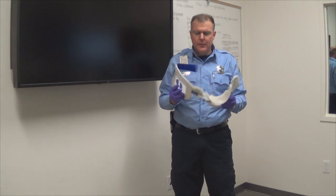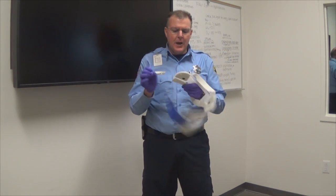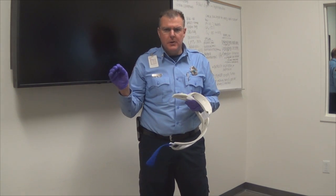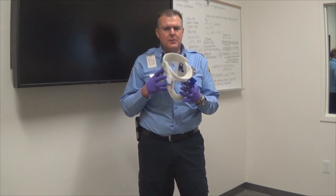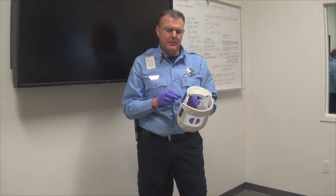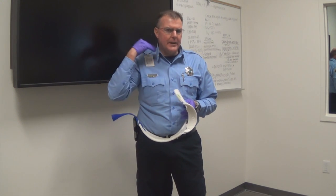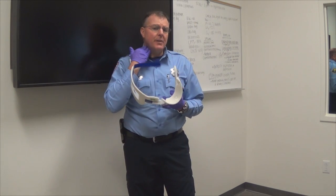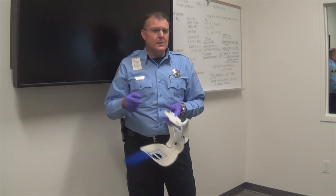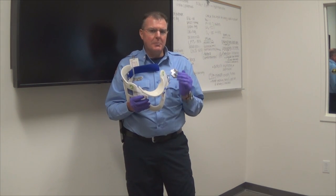Just a quick point on these C-collars: when you place these on patients, make sure that you're not putting them on too tight. There's been a lot of times I've arrived on scene — and it's not just the fire department, it's EMS as well — where people are putting these collars on too tight around the patient's neck. Think about what that's doing. That's like putting a tourniquet around their neck. They're going to get some arterial flow up in there, but the venous flow, because it's lower pressure, is not going to come back out because you've restricted it. If they have a head injury and ICP is increasing, it's going to increase it more. So make sure when you're putting these collars on and securing them to the patient that you're not putting them on too tight.